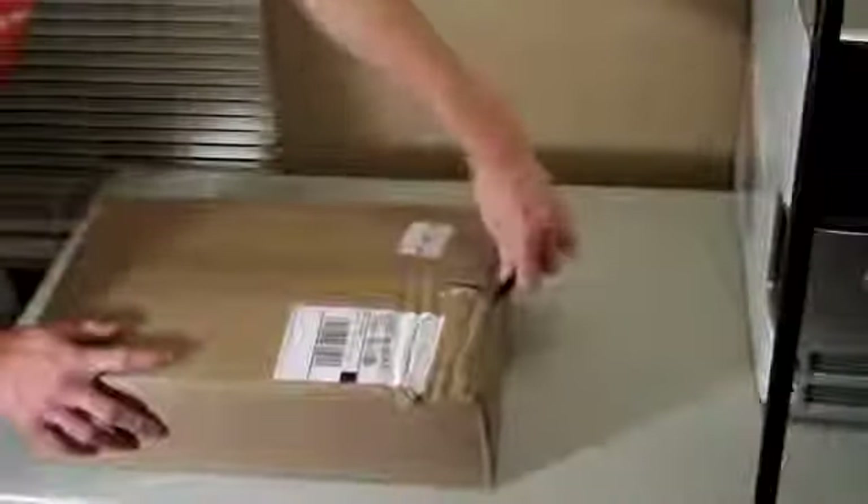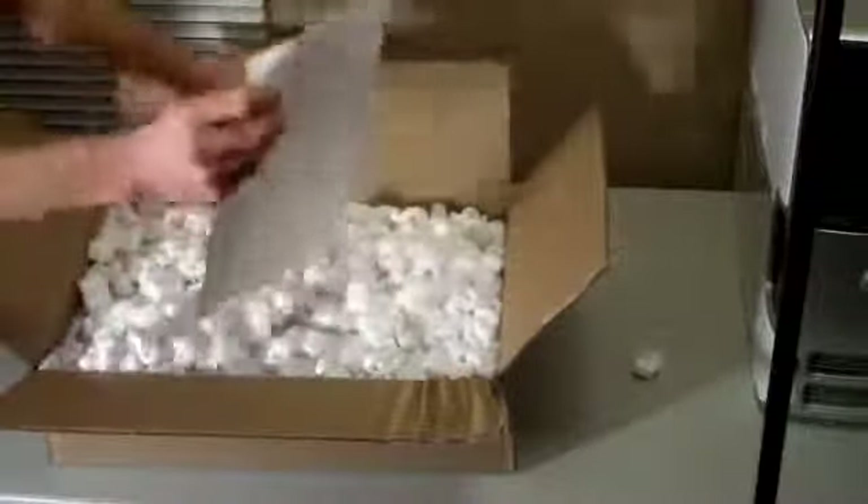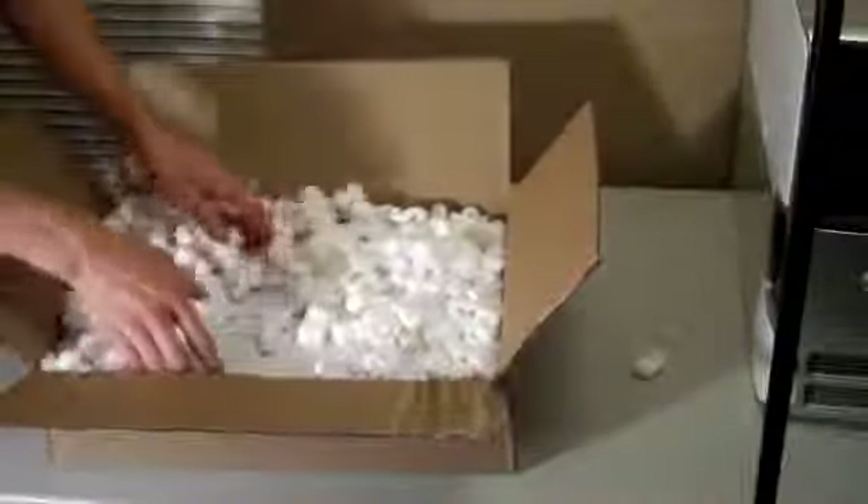They usually pack these pretty good. Oh yeah, there's all the packing peanuts — that's a good sign. We have our invoice here. Oh yeah, there's plenty of room in there, so it shouldn't have any problem with damage.